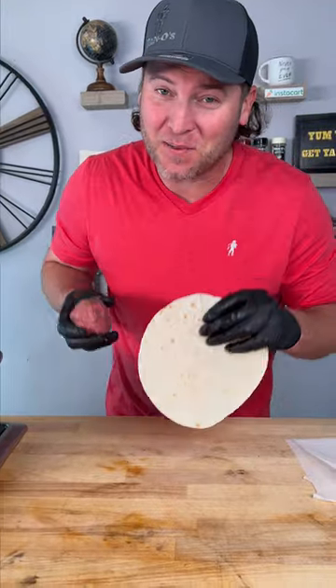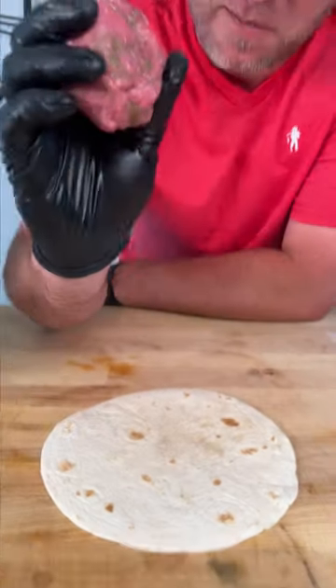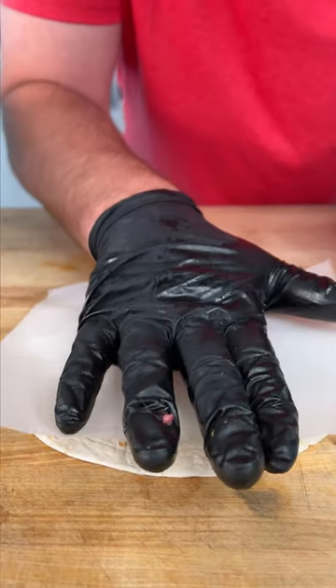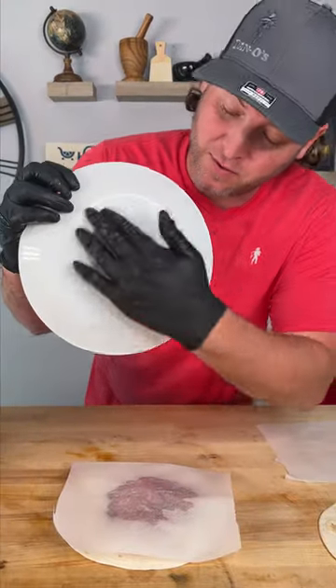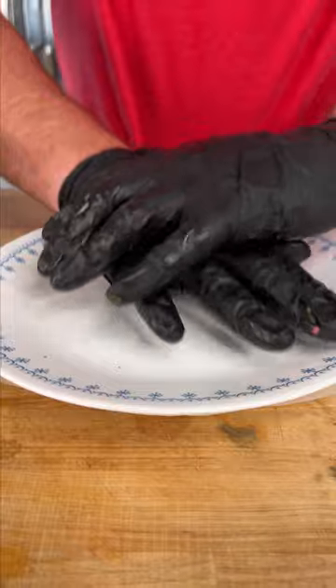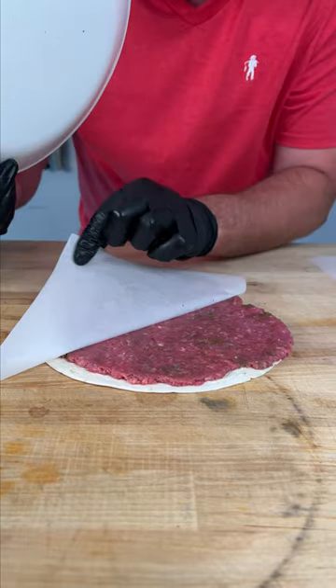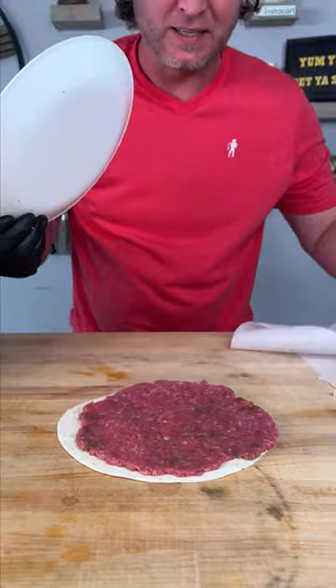Now it's time for the easy part. Lay out your tortilla, meatball directly in the middle. Add a perfect little piece of parchment paper and start by pressing it down. Get a plate with a flat back side and just press down as hard as you can. You should have the perfect patty on your tortilla.